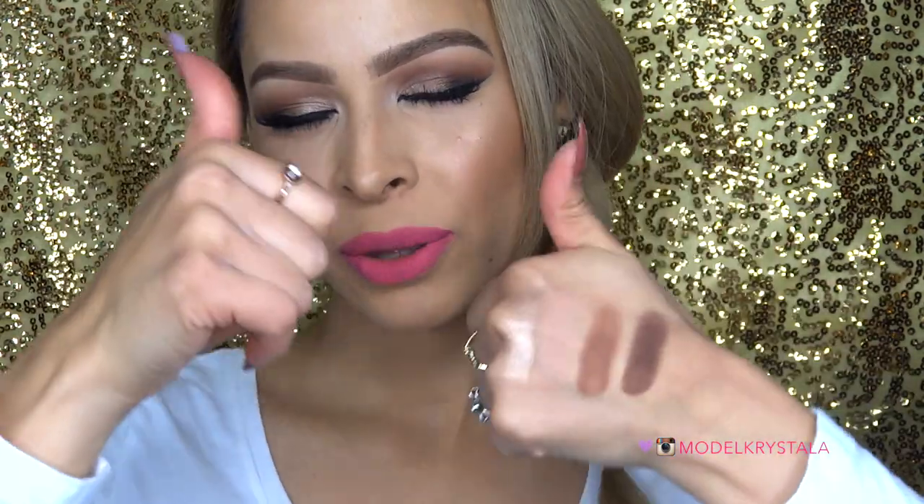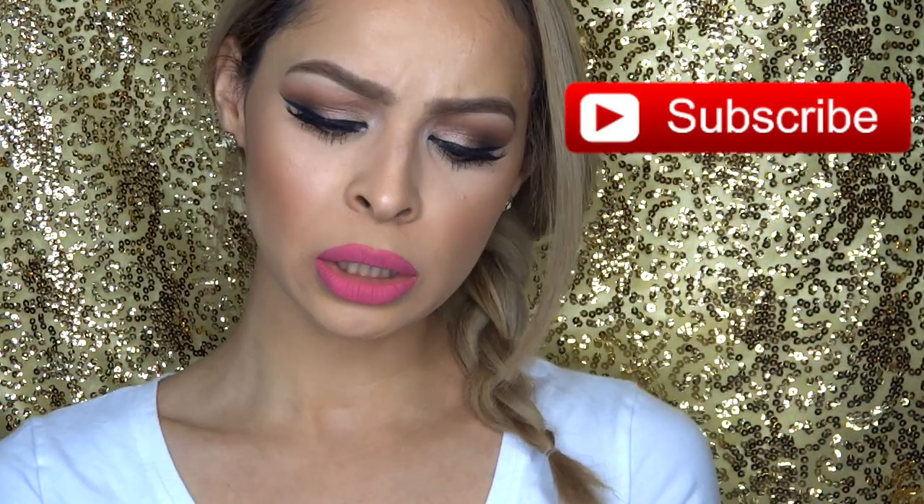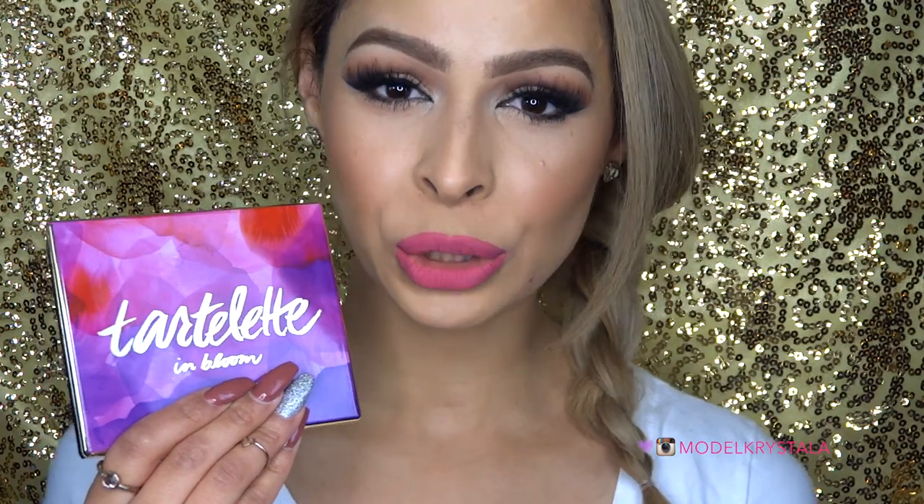So that's going to be it for my review of the Tartlet in Bloom Palette. I hope you guys enjoyed the video — thumbs up if you liked it. Subscribe to my channel if you aren't already. Feel free to leave me any comments below with video requests, and if you guys want to see more tutorials using this palette, thumbs up to let me know. Thank you so much for watching. I love you and I hope to see you in my next video. Bye!